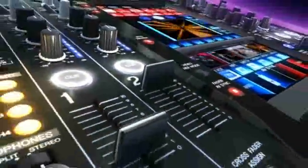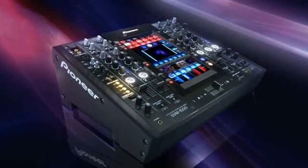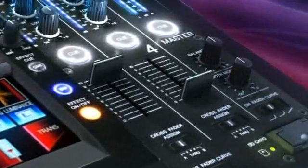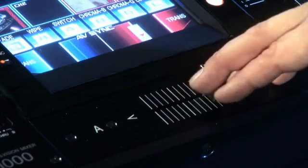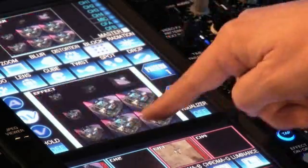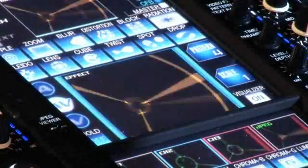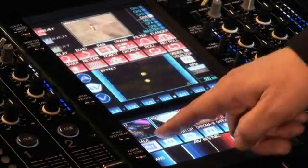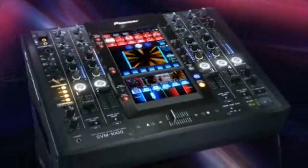The SVM-1000 is the new centerpiece for Pioneer's DVJ-DVD mixing system. Packed into the SVM is the replacement for nearly all the gear any AV performer might have lugged to the club. It's the equivalent of a DJ mixer, an EFX mixer, a video mixer, a touch panel video effects box, a character generator for text, a sound-driven PC visualizer, a slide projector for stills, and six separate monitors. Not bad for a piece of kit with a smaller footprint than Pioneer's DVJ-1000 mixer.